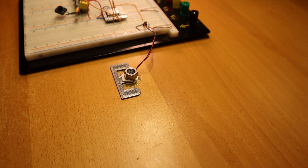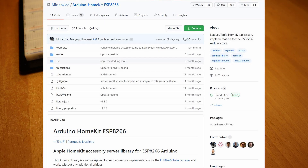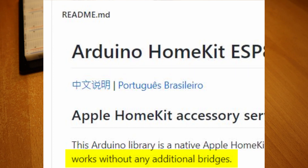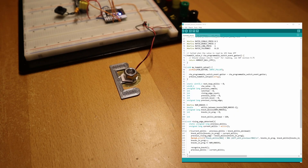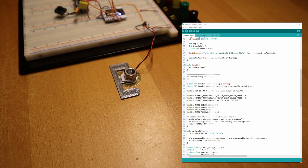The next step is to include the HomeKit Arduino library. This library is a native HomeKit implementation for Arduino and doesn't require a hub to function. Here's the Arduino sketch — it is modified from one of the examples from the library that implements the stateless programmable switch.